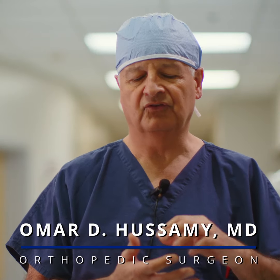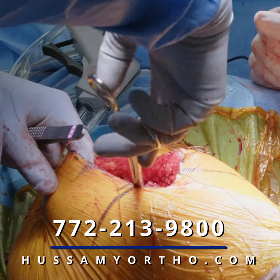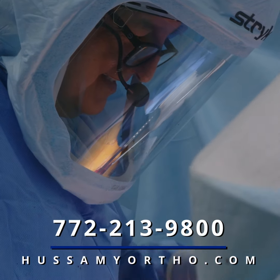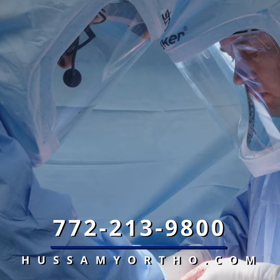I then replace the socket with a metallic shell. This is a procedure that typically takes about one and a half to two hours. We do it in the outpatient surgery setting and the patient is then discharged home.